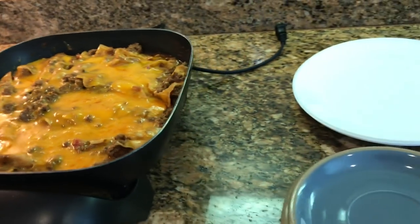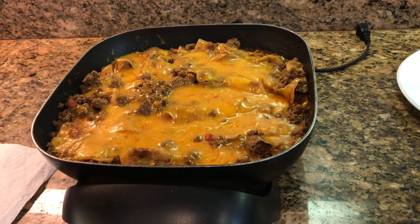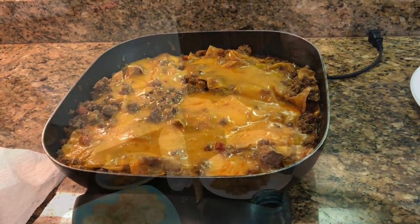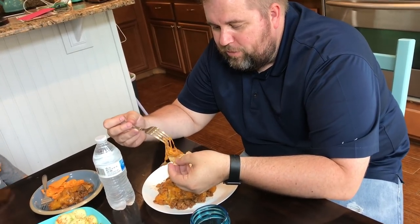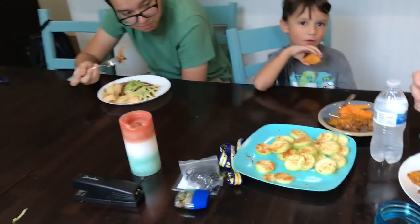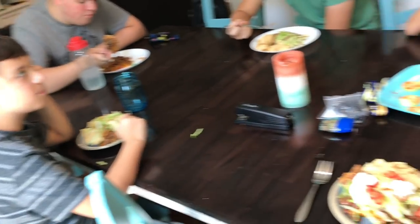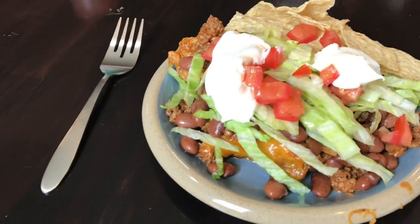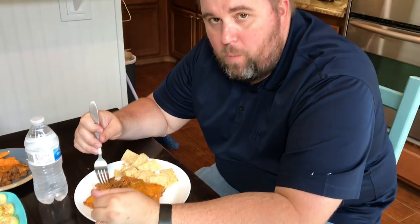So it's time to plate up and I'll show you what my family thinks about this meal. So what do you guys think? What do you think, Jonas? 'There's too much pressure.' Good? Oh, good! There's mine with all those beans — yum yum yum. How about now? 'I like it, it's good.' Easy peasy!